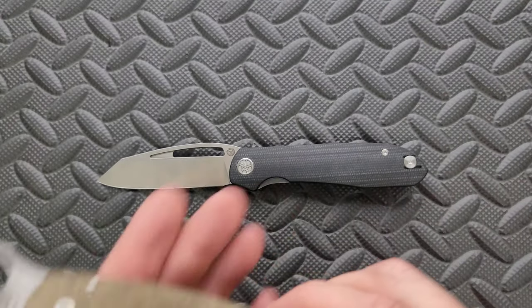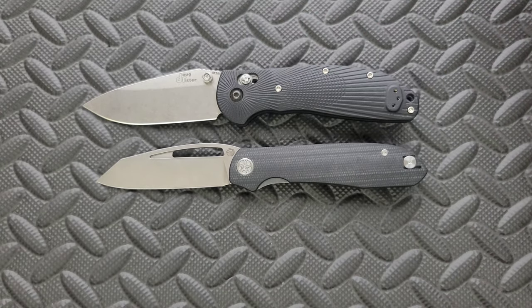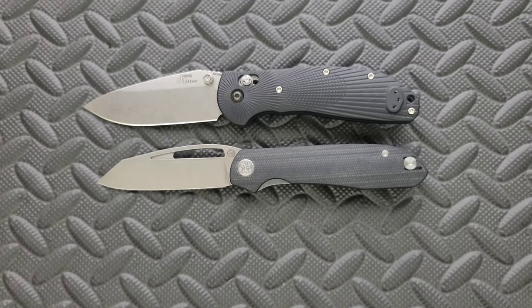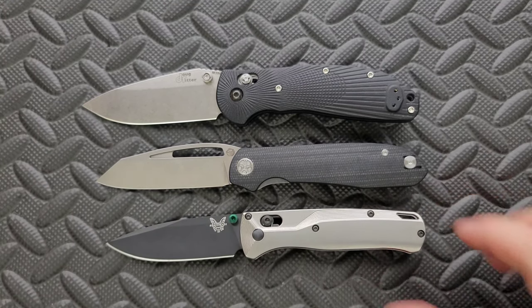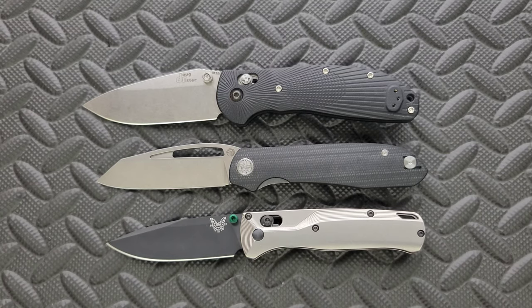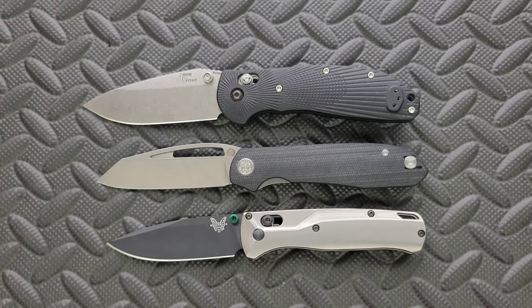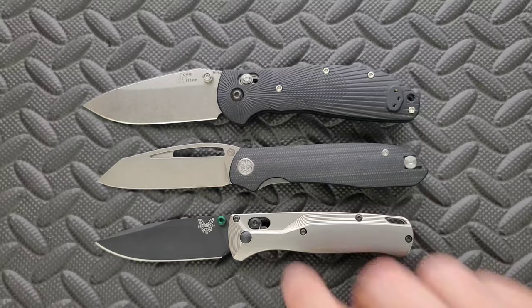And then last but not least, we'll go ahead and put it up against the Benchmade Griptilian — in this case, the Ritter Hoag — and the Benchmade Bugout. This is closest to the size of the Bugout, but the handle profile is a little different. It's also thicker overall; the blade itself is maybe a little bit longer. The cutting edge is honestly about exactly the same.